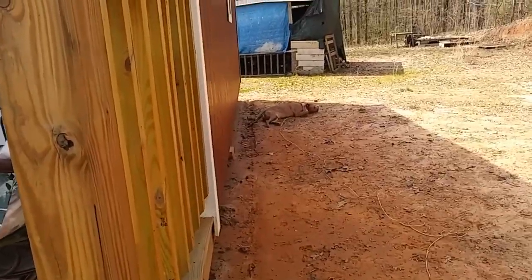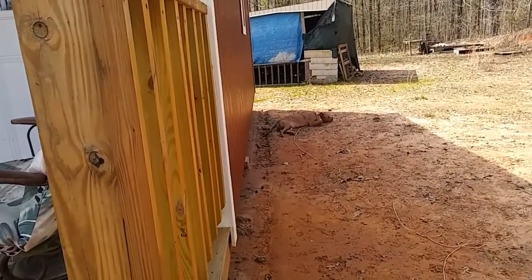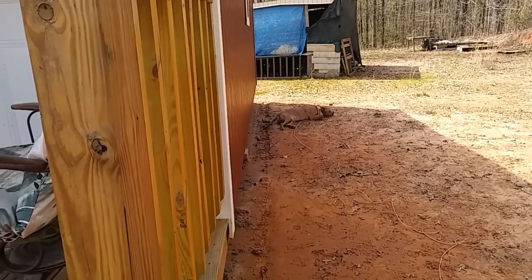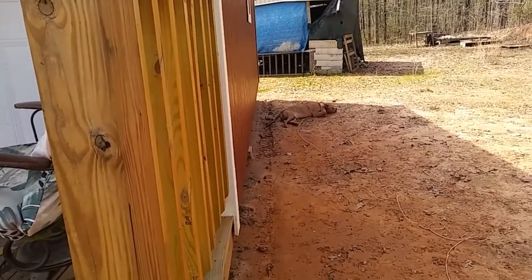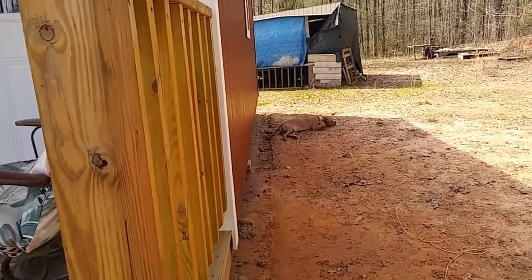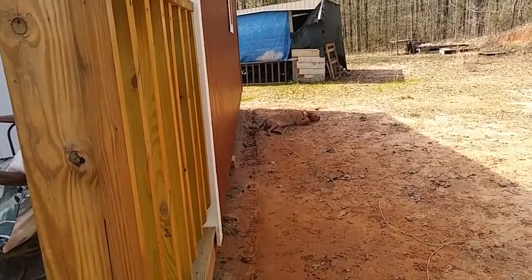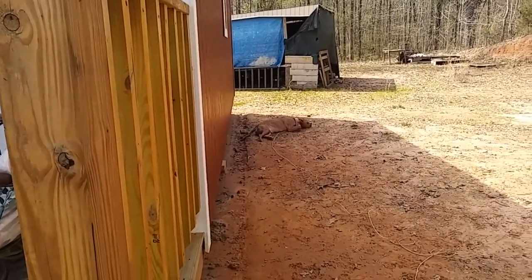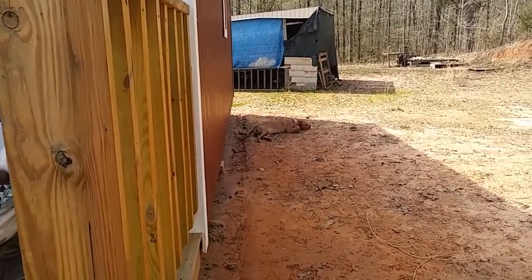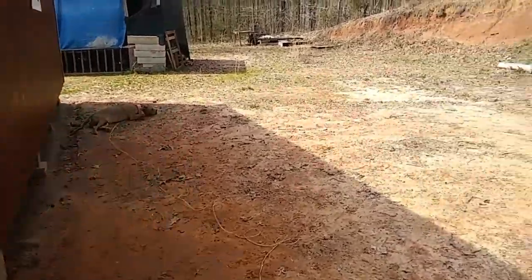Check her out — she found a nice cool spot in the shade. She'll just lay right down on the dirt and she's been resting there all day. I think it's only 83 or 84 but it feels pretty warm because the sun is out — I've been sweating. I wanted to show you something else too.